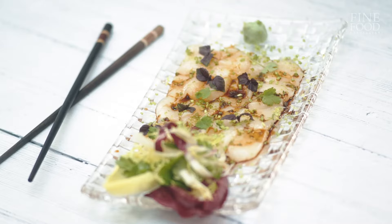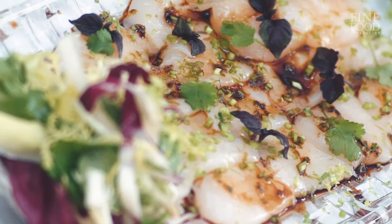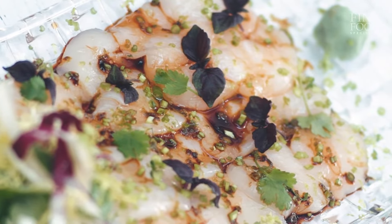This is the last scallop dish of the day, and actually my favourite one of the three — sashimi grade Japanese scallop. It's a very simple dish, we're just going to plate it raw, make it look really nice, and line it with some flavours. I'm going to let the scallop speak for itself because it is amazing.